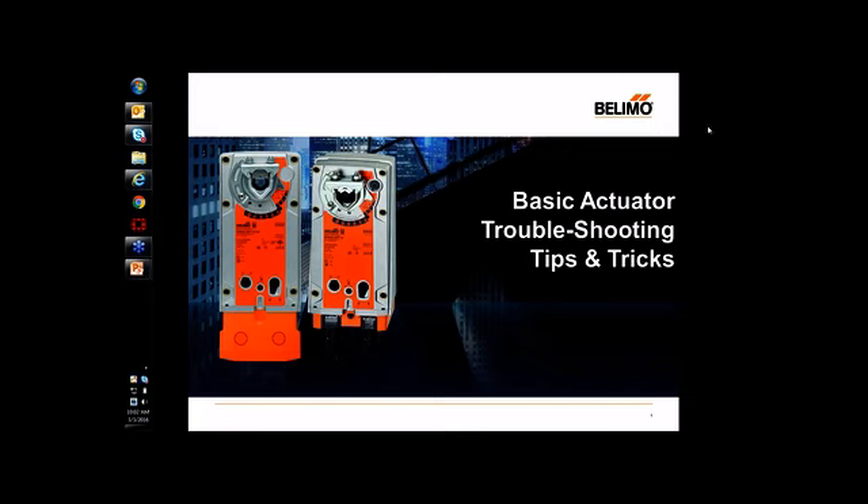Thank you, Michaela. Good afternoon, everyone. My name is Nelson Estrella, Product Manager for Damper Actuators. And today on this webinar, we'll be covering basic tips and tricks when troubleshooting damper actuator installations.